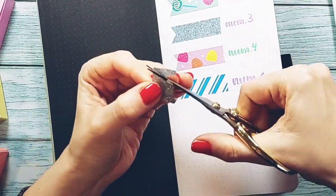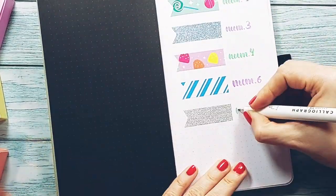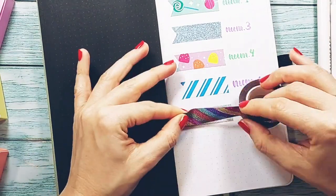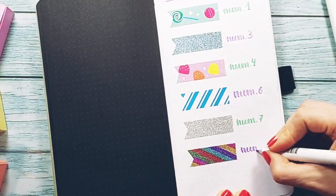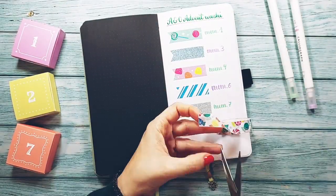A good idea if you have a lot of washi tapes is to sort them by colors or collections and swatch them in the same order. This way, you can know where to look for the washi you choose, with just a glance at your notebook.